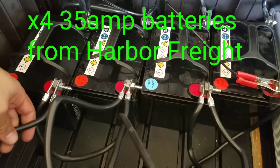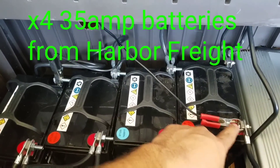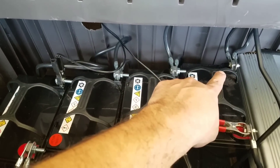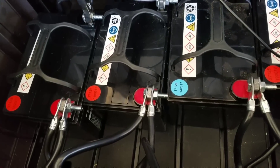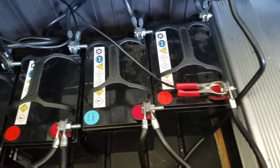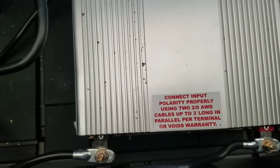I got four batteries hooked up in parallel — positive to positive to positive to positive, negative to negative to negative to negative. One thing that was brought up in the comments is that yes, you cannot run your AC at night — you'll drain your batteries.